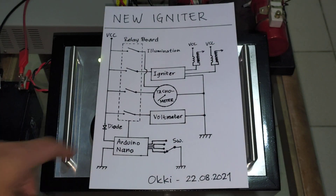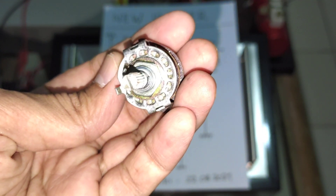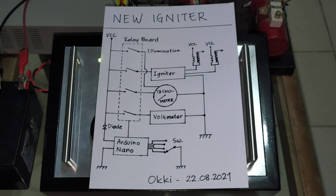For the rotary switch, I use this switch. There are four positions.